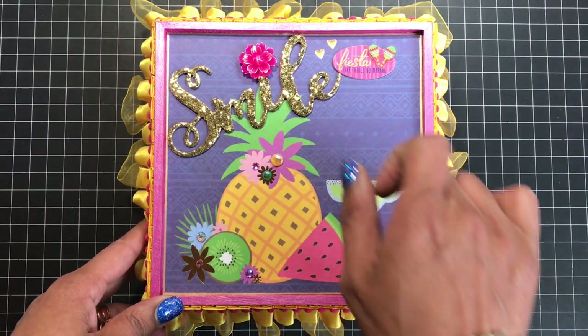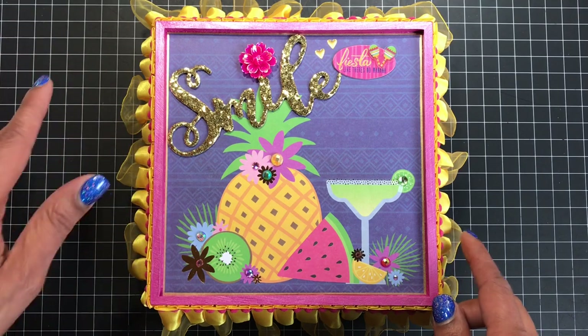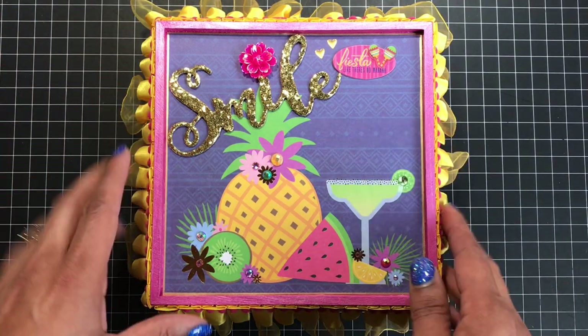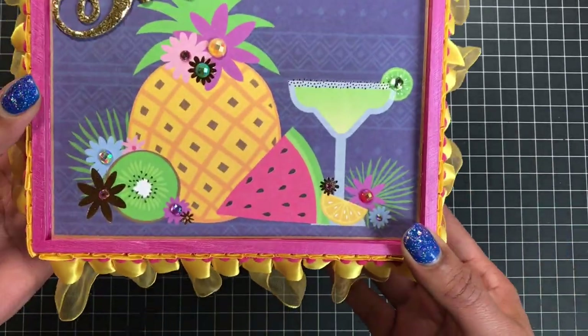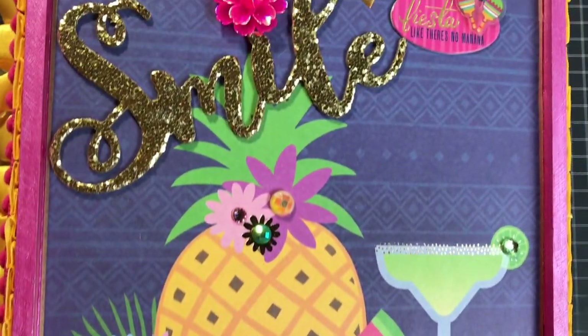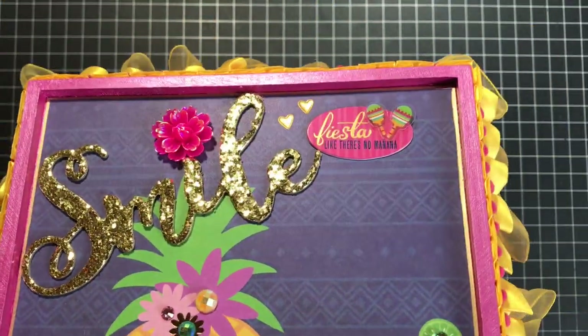I added some bling and a sticker from the collection. This smile is a glitter sticker — I want to say it's from either this year or last year, I'm not quite sure. I also edged the paper with my gold leafing pen. I'll bring it up close so you guys can see. That is the top of the box.